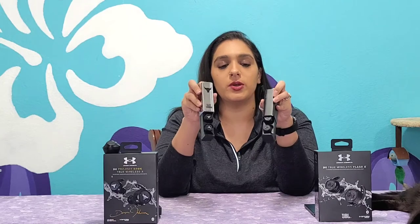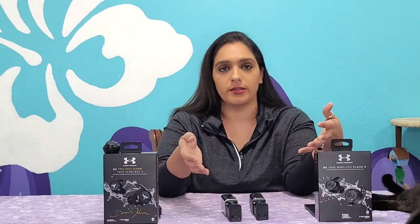I've already done an individual review on each of these, so if you want to see a little bit more on the specs, you can see the individual reviews linked below in the description. We're just going to be doing a quick run-through on the comparisons between the two. I do want to let you guys know that since these are Under Armour — even though they are JBL earbuds — they do not have any affiliation with the JBL Connect app. So there are no apps for either one of these earbuds because Under Armour is the headliner versus JBL.